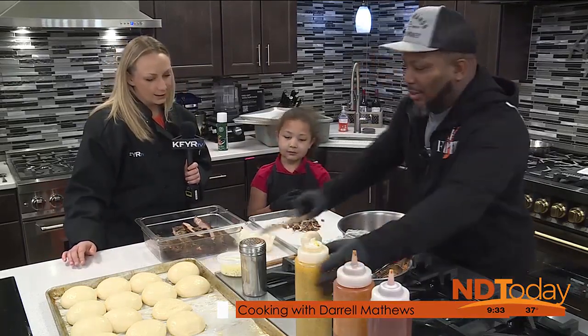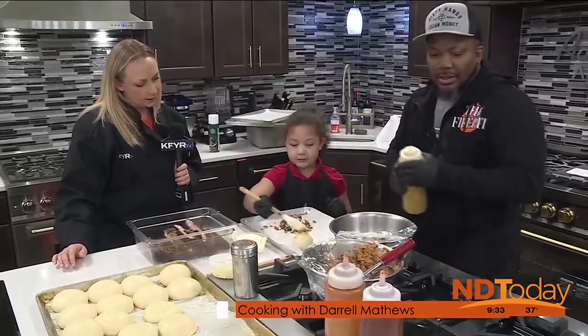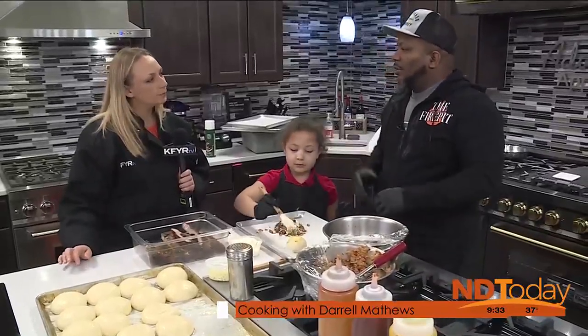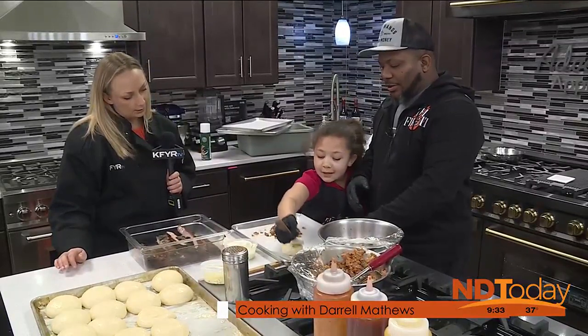We're going to take a little bit of garlic butter, put it on there, and Ava's going to brush it around. Is that for flavor or to make it crunchy? Just flavor — a little crisp, nice brown color. And that's how we're going to do that.